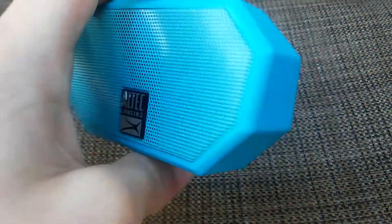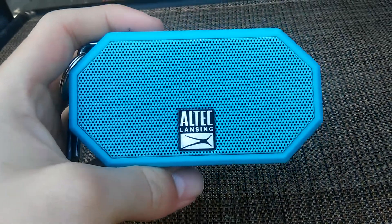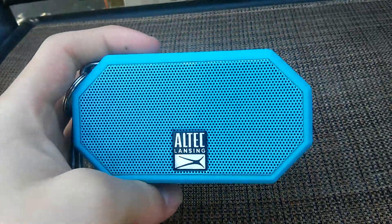On the front it says Altec Lansing, on the back it says Altec Lansing. I do believe they cost about $30. They come in this blue right here, they come in red, and they come in black.